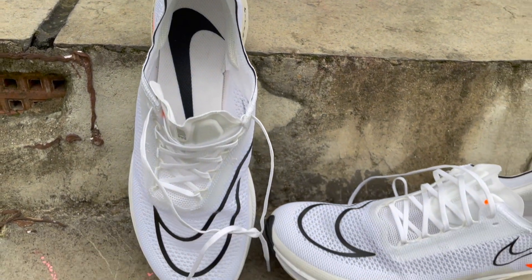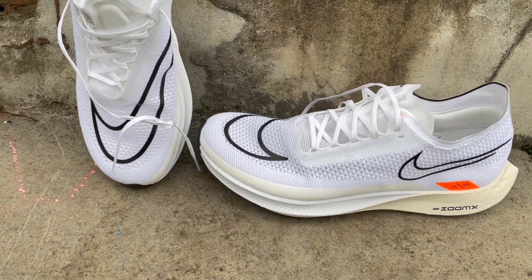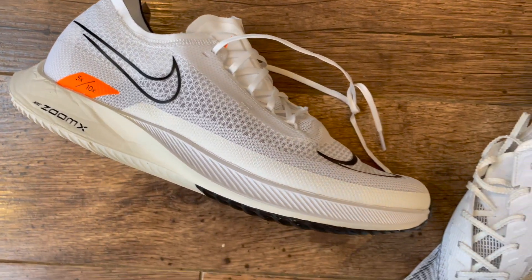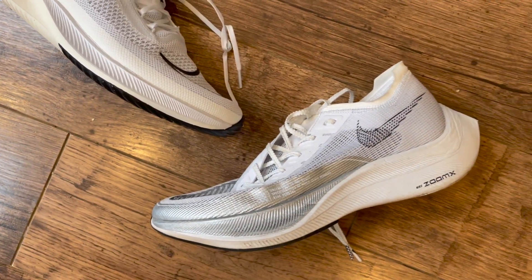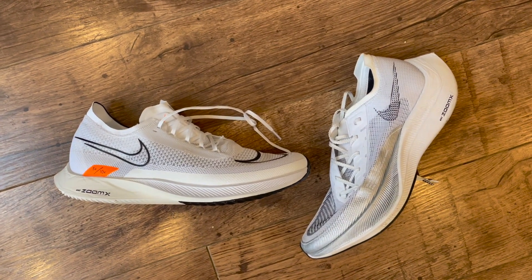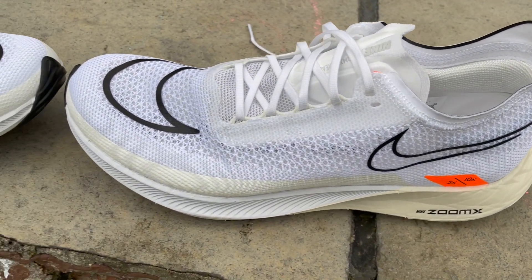The Nike Streak Fly enters Nike's range as the lightweight, lower-profile racer built for 5K and 10K events, with the Vaporfly and Alphafly more designed as marathon shoes. It is cheaper than those shoes quite considerably — £134.95 in the UK and $160 in the US.